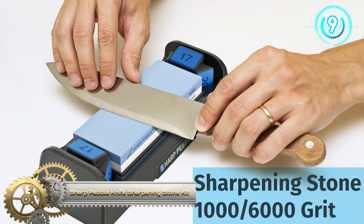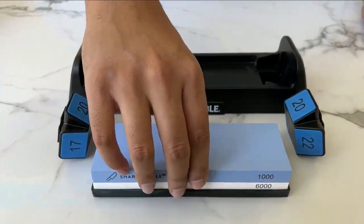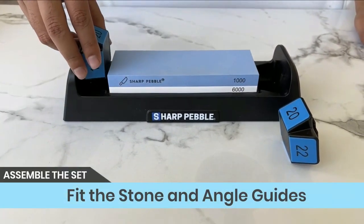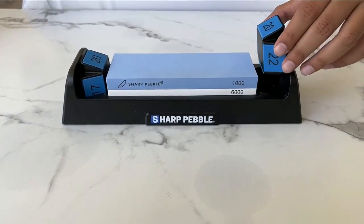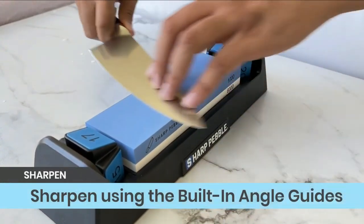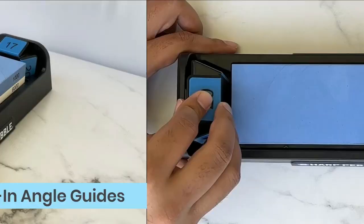Sharp Pebble Knife Sharpening Stone Kit. Sharpening knives and other fine-edged instruments has never been easier, thanks to the Sharp Pebble Whetstone Knife Sharpener with angle-guided system and a dual-grit sharpening water stone. The innovative sharpening base provides a sturdy platform and increased water management for less mess and faster cleanup. Non-slip silicone rubber ensures the stone's stability.